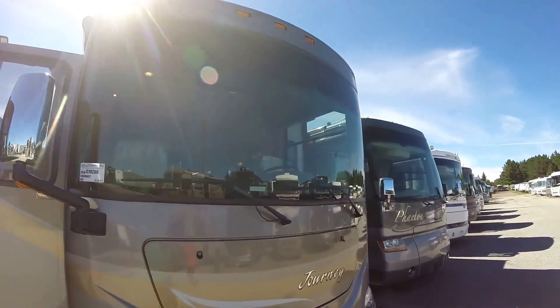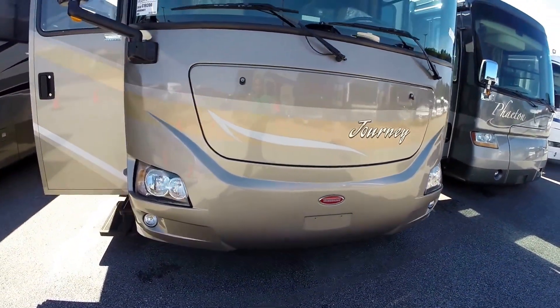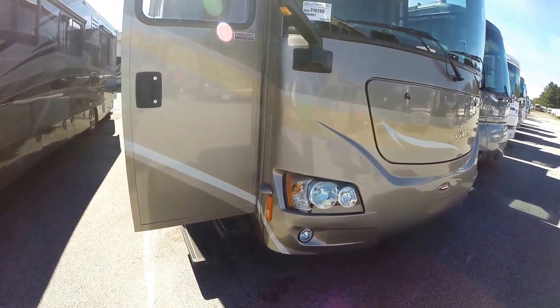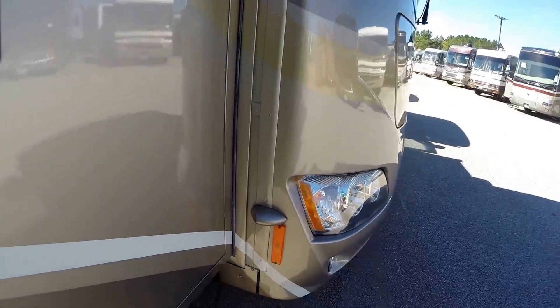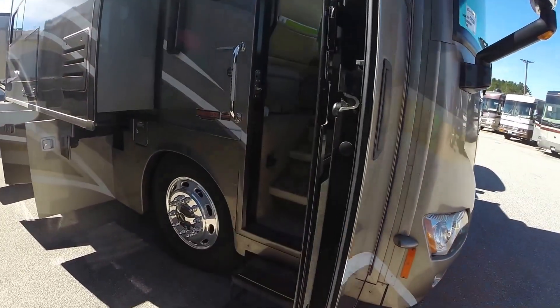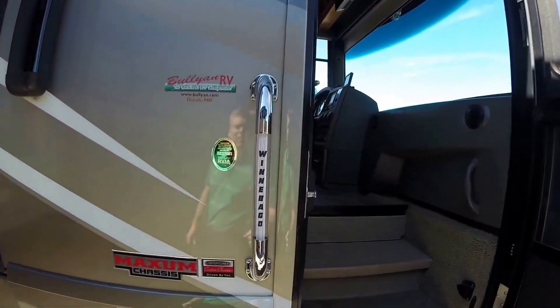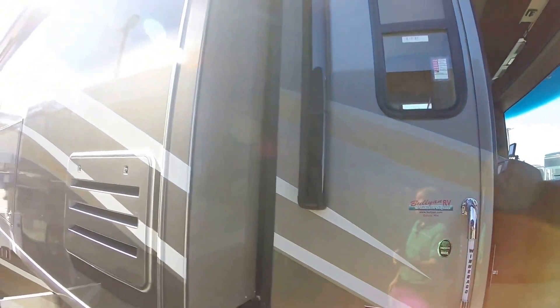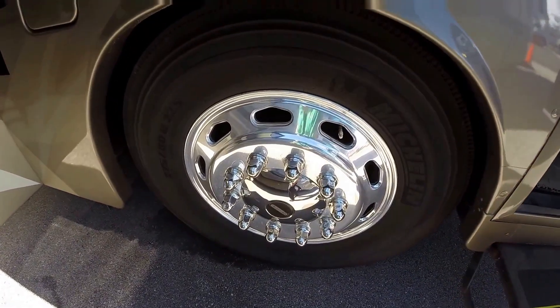It's got the one piece glass windshield. Nice beige exterior — hides dirt as you travel. You've got the side cameras and the backup camera. Nice big chrome mirrors. Awning over the door with a lighted handle. Big awning over the top of the slide. Got the Alcoa rims.